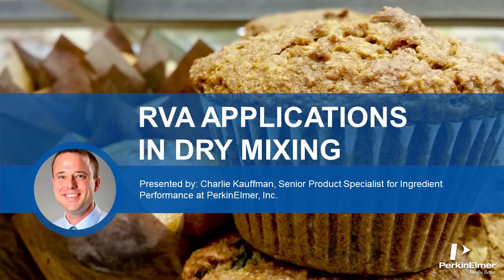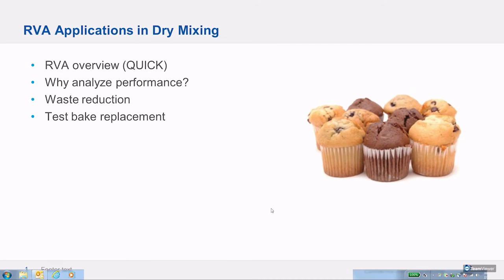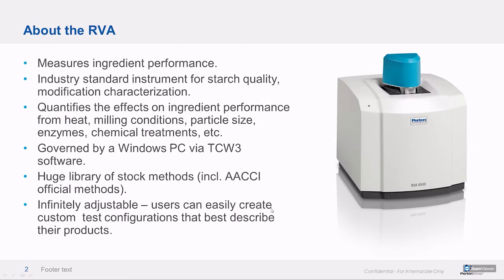I'm Charlie Kaufman, Perkin Elmer's product specialist for ingredient performance products for the food division. Today we'll do a quick RVA overview since the intended audience is existing RVA users, maybe some people who are RVA aspirational. We'll talk about why performance analysis is important, waste reduction, and most of what we talk about will be dry mix performance analysis and replacing test bags.